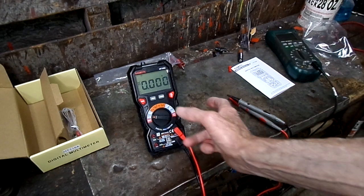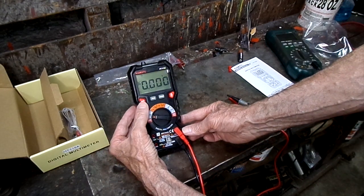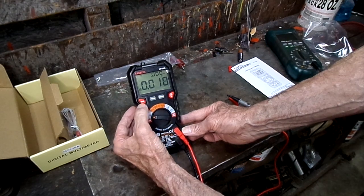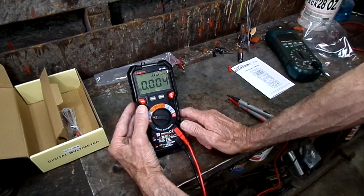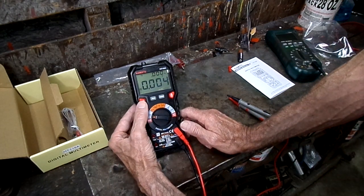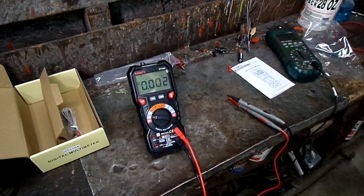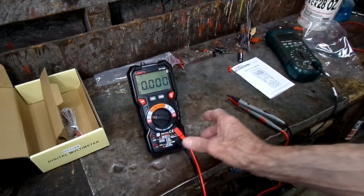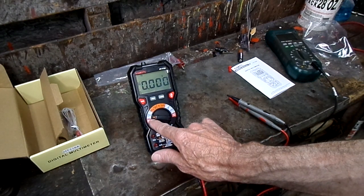Now supposedly, if we hit the function switch, it will move it probably to AC. There it is. What if we keep pushing the function switch, what will it do? Back to DC. Okay, it just switches from DC to AC when it's on the voltage.